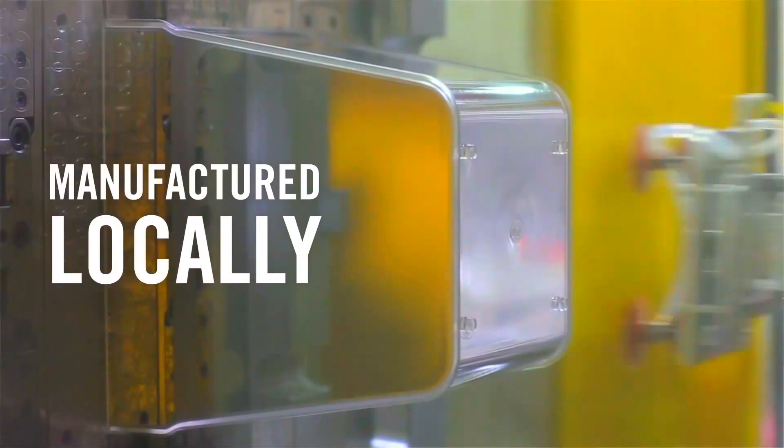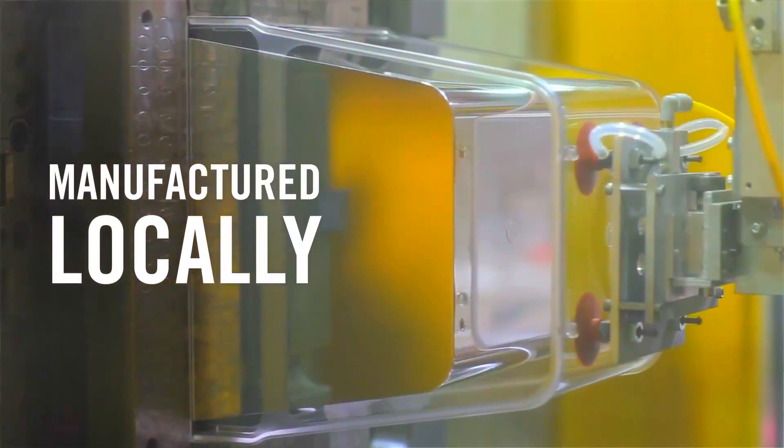Something we're really proud of is how we found the perfect manufacturer right here in our backyard. So every Aqua Farm is made in California.